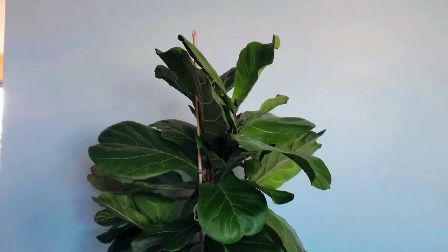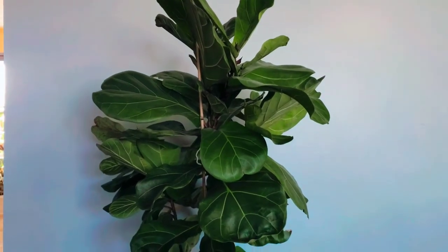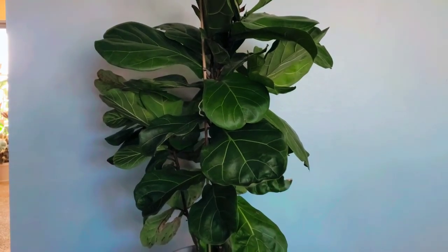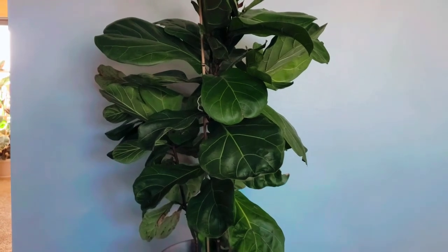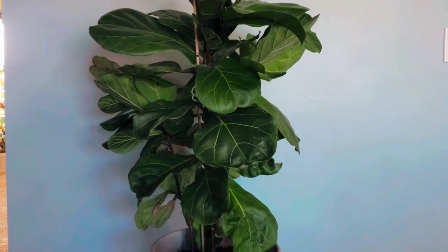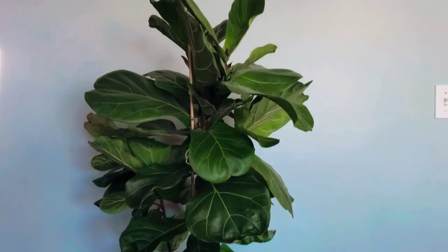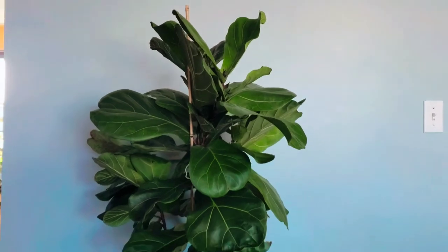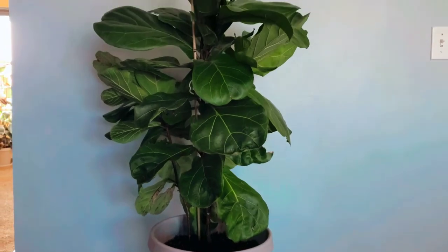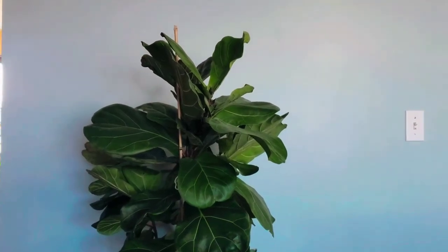This is an update on my fiddle leaf fig tree - 'fiddly one' as I call her. I split her up with the help of my husband a few months ago, less than a year ago, and now I have a total of five plants from this one plant alone. She was split into four different pots and she's really grown since the last update. I hope you enjoy my video - hit the like, subscribe, and the bell so you're notified every time I upload.